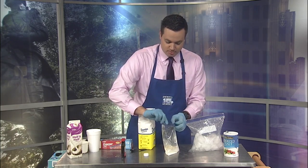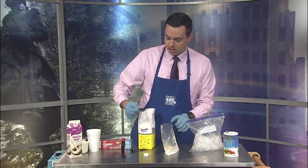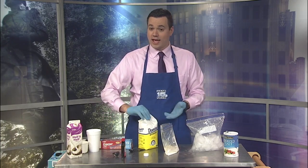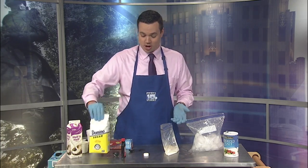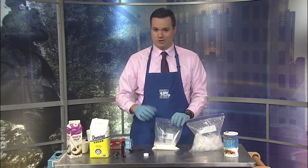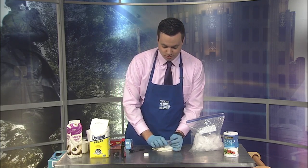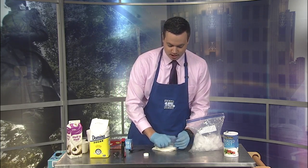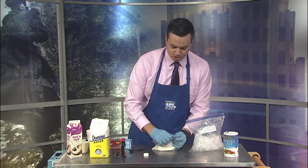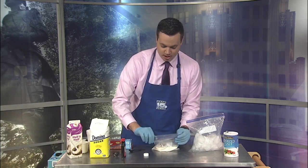Once you finish this, make sure you get all of the air out of the bag. There are a couple of different options here — you could add a little bit of food coloring if you want different color ice cream. Perhaps if you have a recipe to make a different type of ice cream, you could try to add some different ingredients into the bag. But make sure you get the majority of the air out, seal the bag, and then you're good to go.